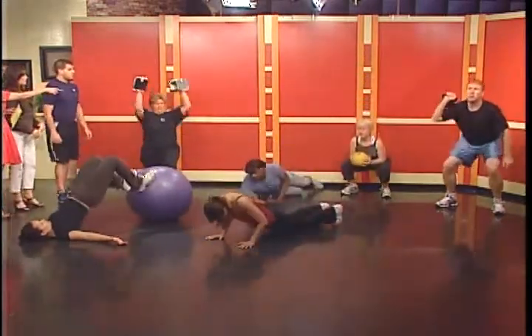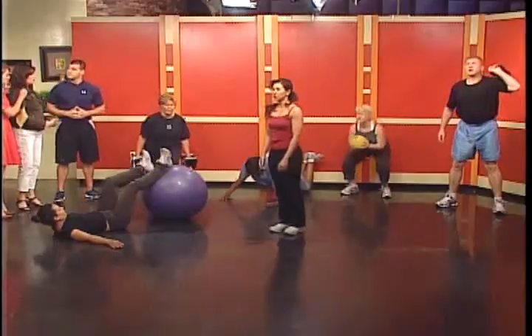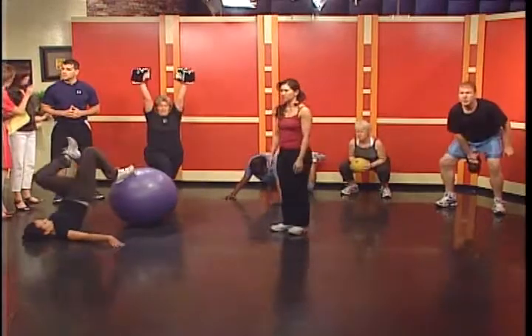Kate back there with the medicine ball is doing a med ball squat to press — five of those, then a med ball deadlift and curl. So these are all movements that are working your entire body, but they're sequenced in a way that allows you to rest while you're performing other exercises.